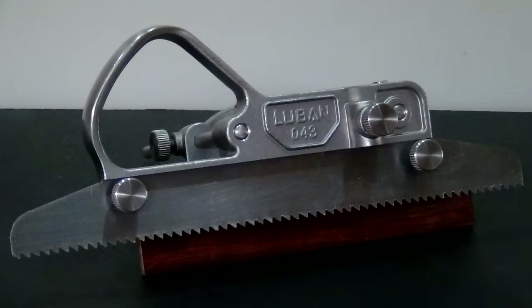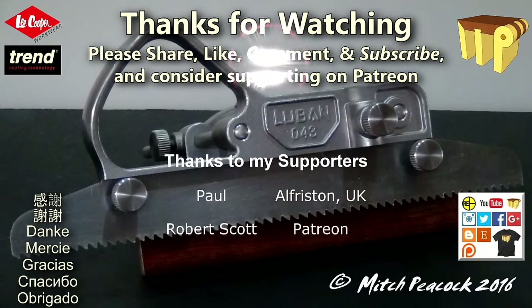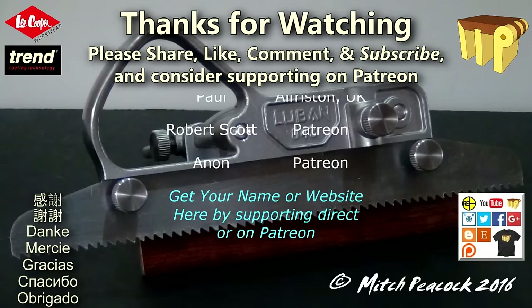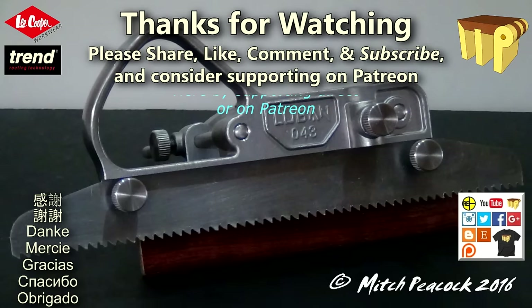For a chance to win this plane as part of my 25,000 subscriber giveaway, check out the review of this plane published separately. Thanks for watching, and if you'd like to see more videos like this, please consider supporting me on Patreon.